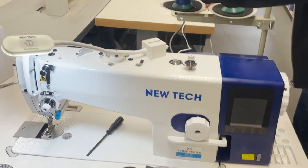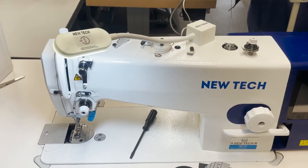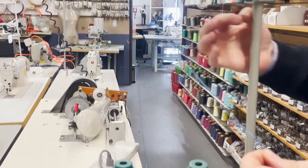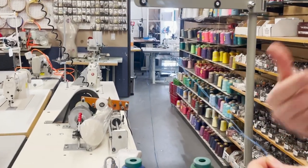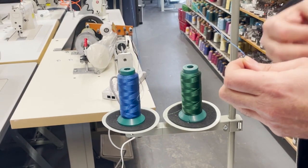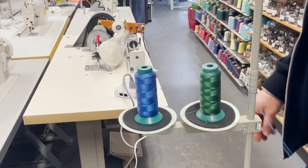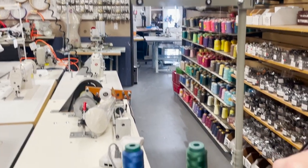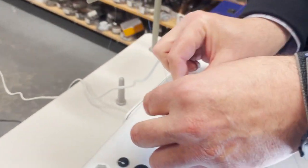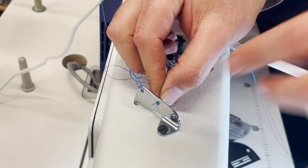Now let's do a quick threading. Threading is very important. There is no way you get a brand-new machine, call me, and say it's skipping or not threading right if you're not doing the threading correctly. Please pay attention — go to your book, the owner's manual tells you how to thread. This is the only way you're going to get a nice, beautiful stitch.